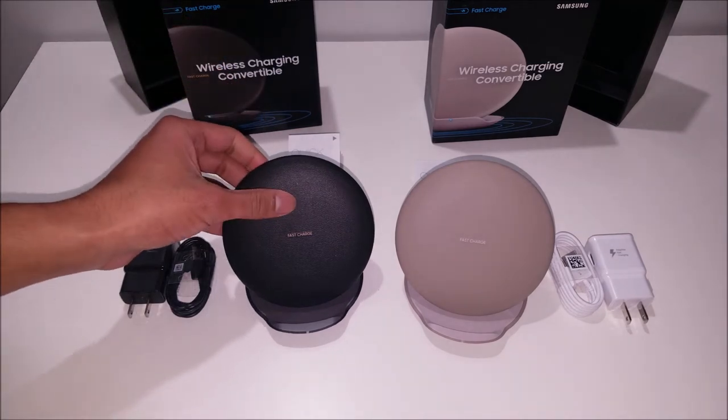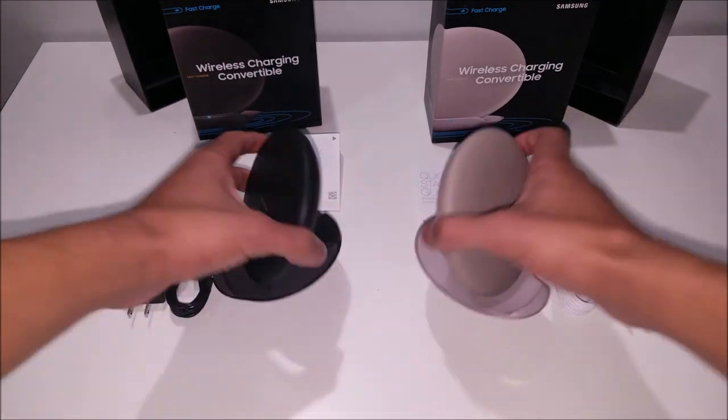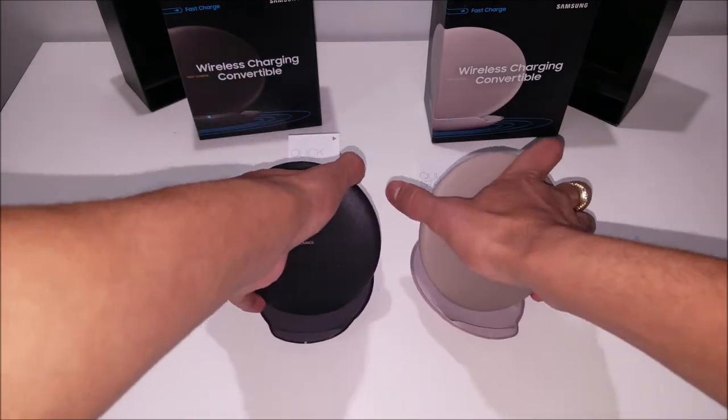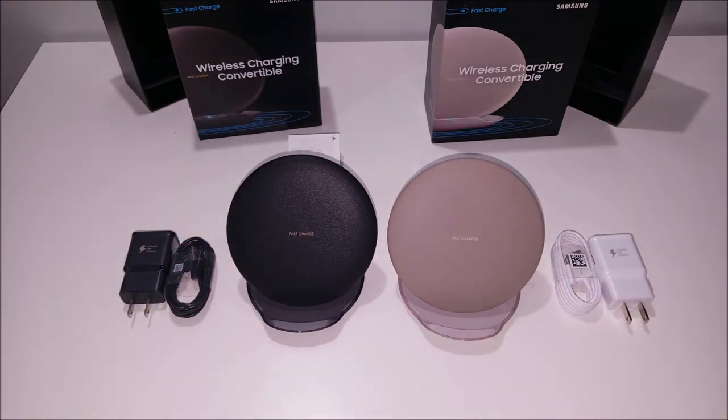They also say that these have a really great fan system that will keep your phone cool when it's charging, because everyone that uses a Qi charger knows that their phone does heat up a bit more than while charging it with a regular charger.